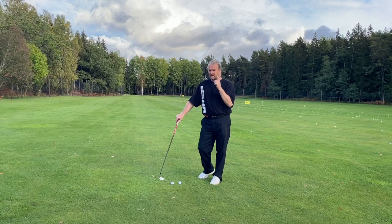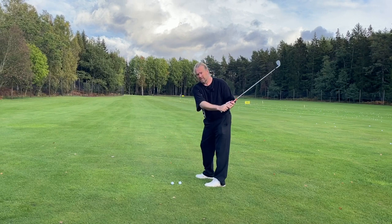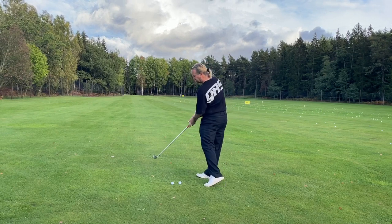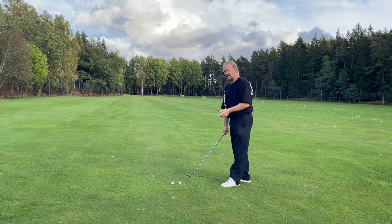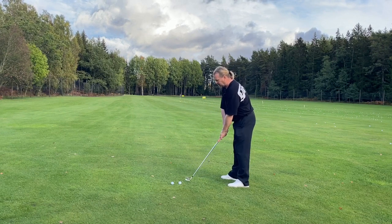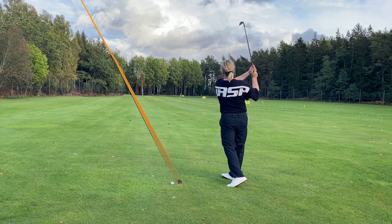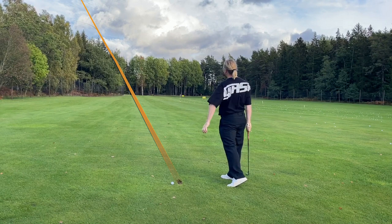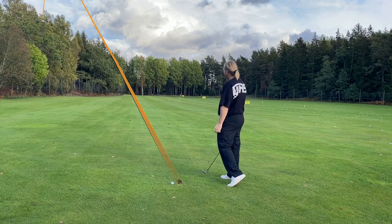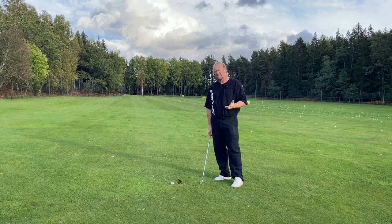I'm going to hit the first one. I'm going to use the trail arm backwards and I'm going to hold on. It's going to be a nice slice. This is a six iron — it will be a lot bigger if I hit my driver. Holding on is not a good recipe.